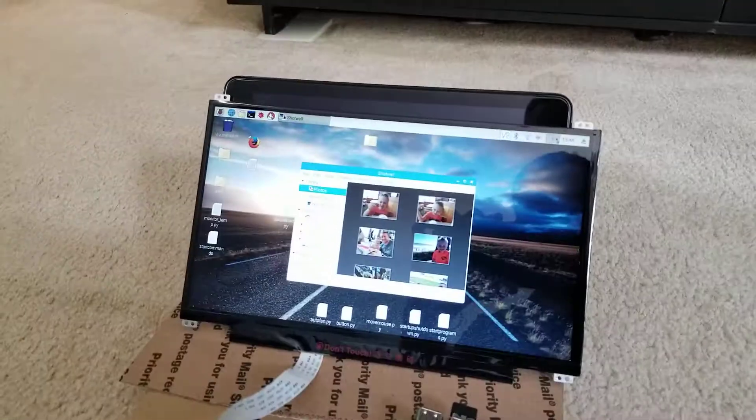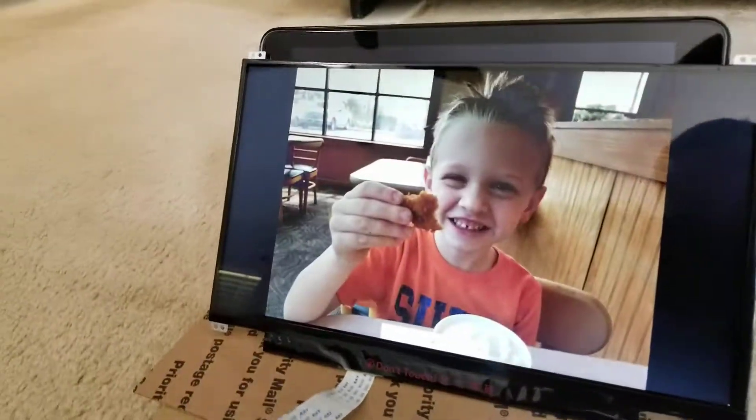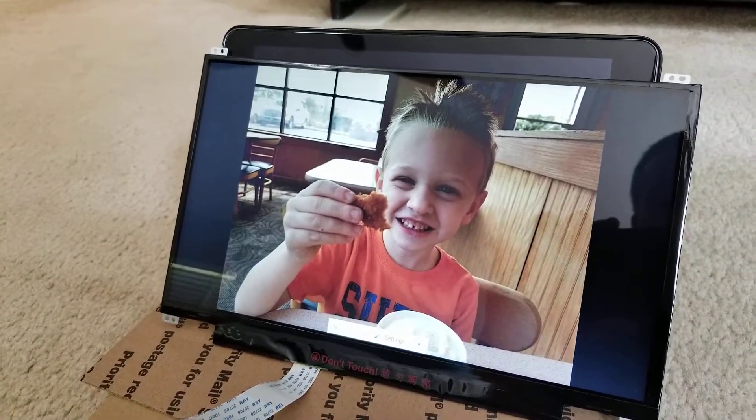I'm not touching anything — this is all doing it by itself with Python scripts. So it opens up Shotwell, starts the slideshow presentation, waits a couple of seconds, and then opens up UI2.